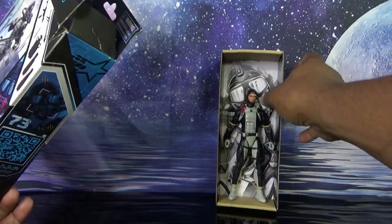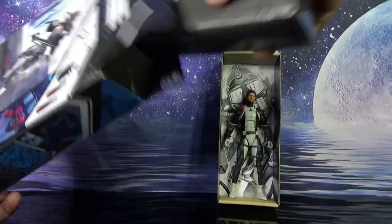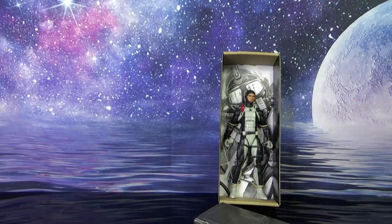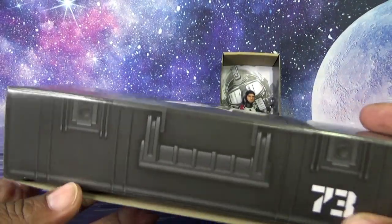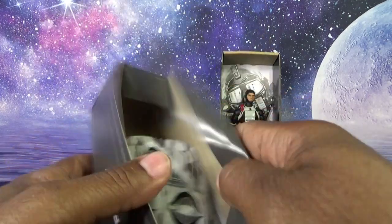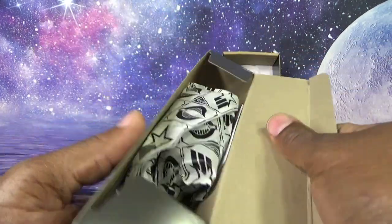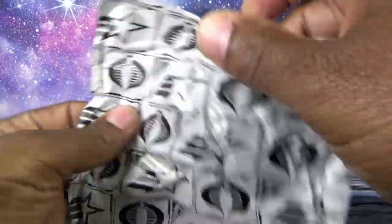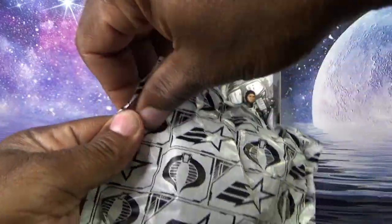Here is Torpedo. This will be a look at his accessories and footlocker. Checking the box — nothing further inside. His footlocker is black instead of the standard blue I've been getting. First black one I can remember getting. And we get this little bit of tissue paper that contains the accessories.